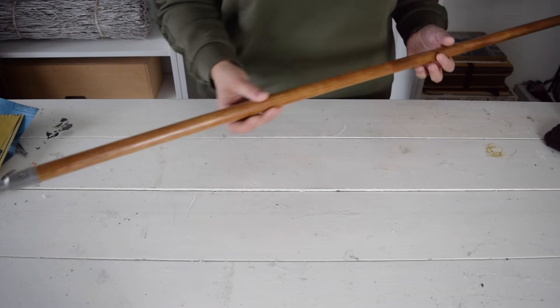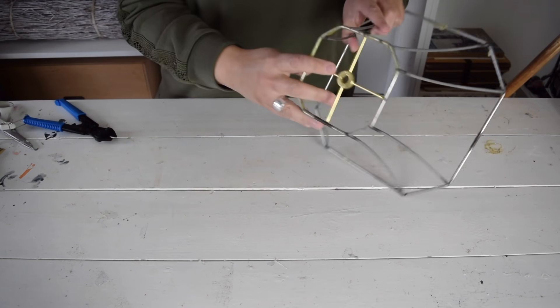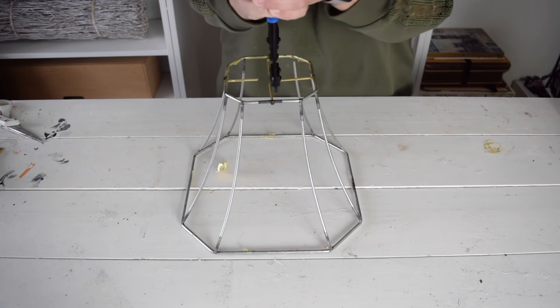I also want to sand down this pole. I found this at the dollar store — it was just a broom handle. To make sure the lampshades will slide over the pole, I need to remove the center rings from each one of them.